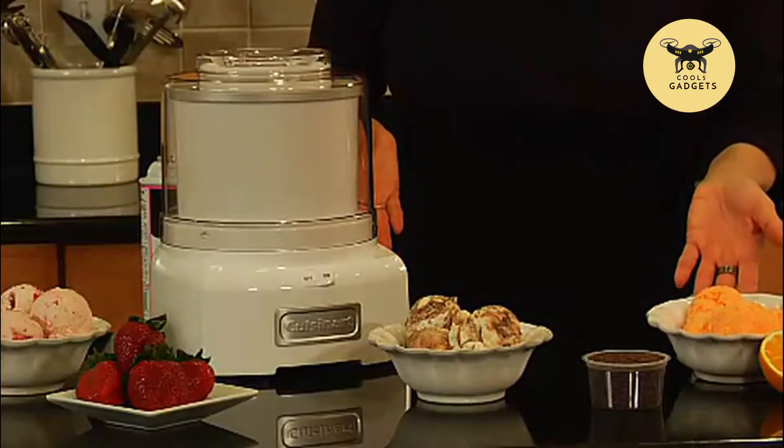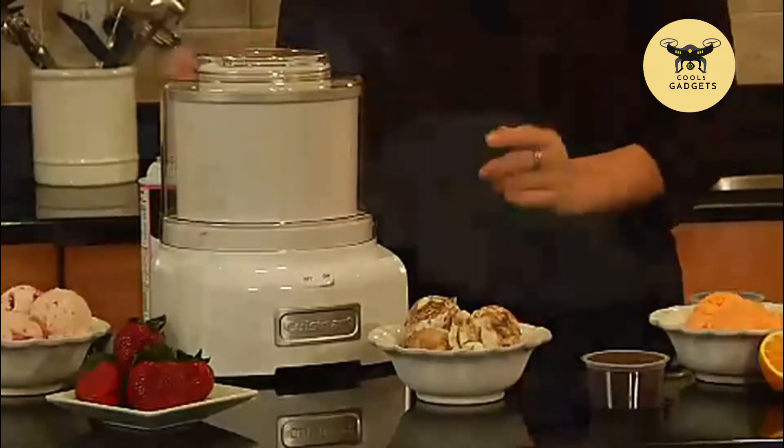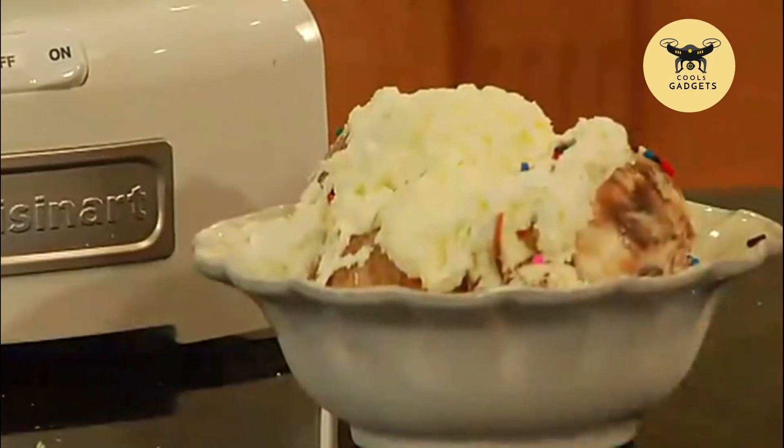It makes a great sherbet, sorbet, and ice cream. That's Cuisinart's frozen yogurt ice cream and sorbet maker.